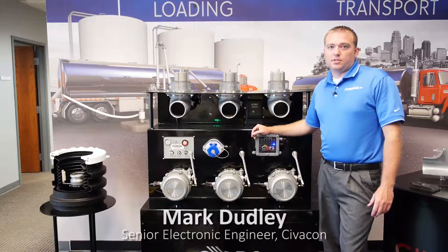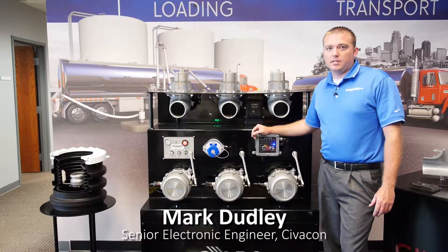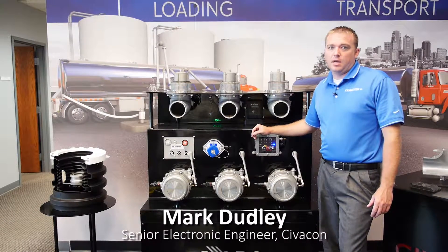Hi, my name is Mark Dudley. I'm the Senior Electronic Engineer for Civicon, and today we're going to teach you how to link an elbow radio pack to the COPS system.